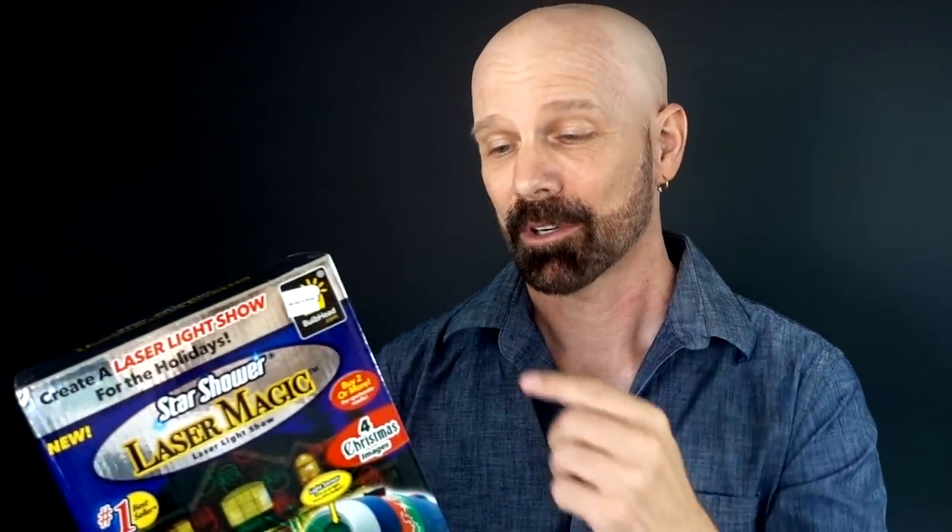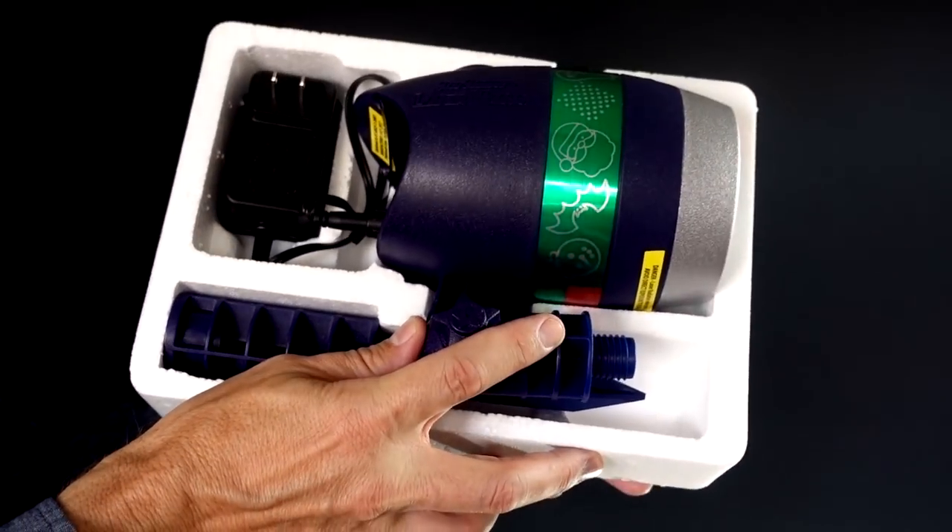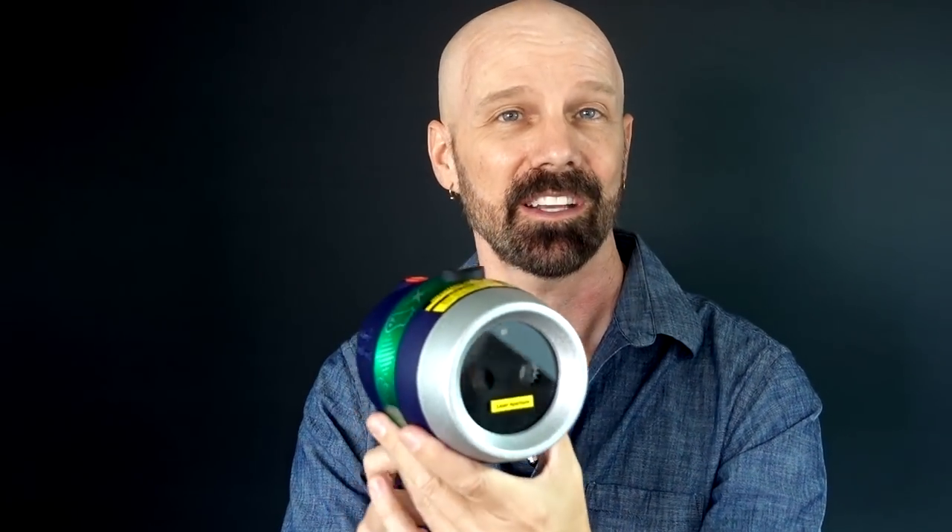You've seen other Star Shower products in the past. This is the third of the new Star Shower Laser Lights in 2017, so I'm going to crack this open and see what's inside. You might recognize this familiar Star Shower design — this is the fourth Star Shower product I've done. I did Star Shower Motion last year, and this is the third of 2017. I had Star Shower Window Wonderland, Star Shower Slideshow, and now Star Shower Laser Magic.